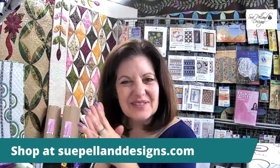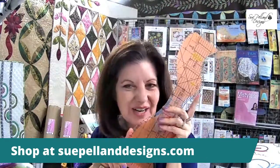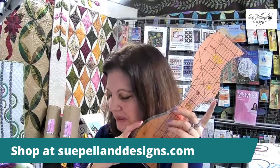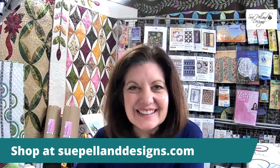Today I want to cover what we can do with the Leaves Galore tools and how you're going to use these to make your applique shapes. Let me go over the packages I have available, because this is our no-show show — we're not at a show today, but I want to offer you the same show specials I offer at my live national shows. Just to be clear, the Mancuso show is still going on online.